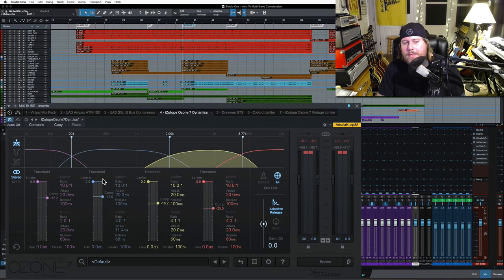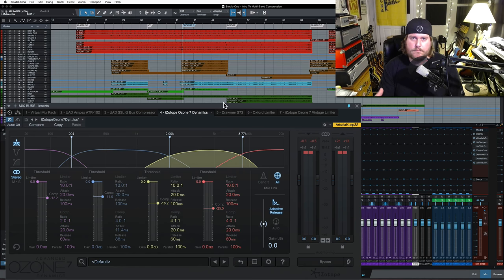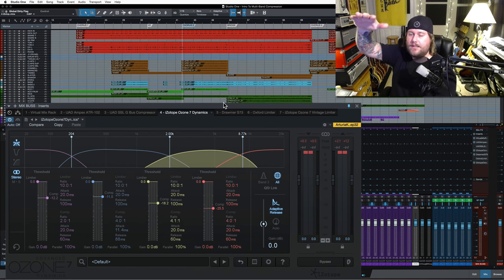So you see how the low mids were really doing a lot of heavy lifting there. I had the low end nice and gentle — we really weren't doing a lot there. And it's interesting because as different parts of the song change and different instruments come in and out, you're going to see different amounts of compression happen specifically here on the mix bus. It's a little bit harder to hear nuance on something like just a drum kit or bass, but this is really sort of a crash course. Multiband compression is a really deep concept.